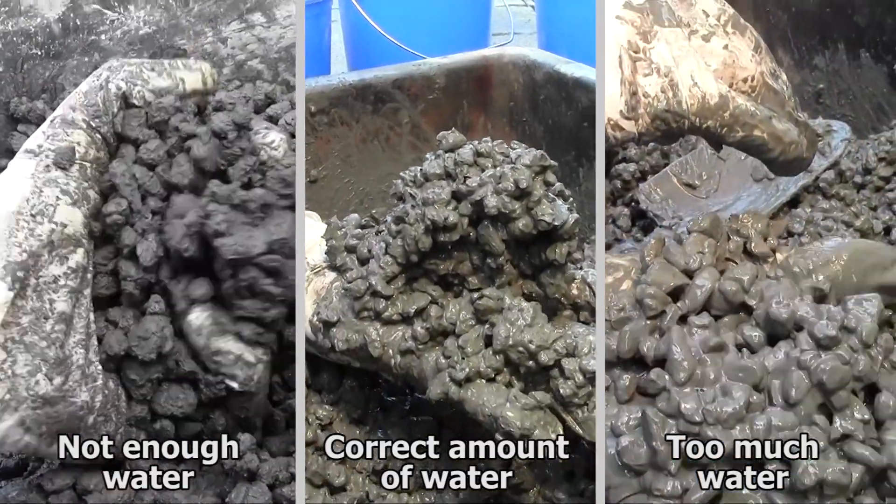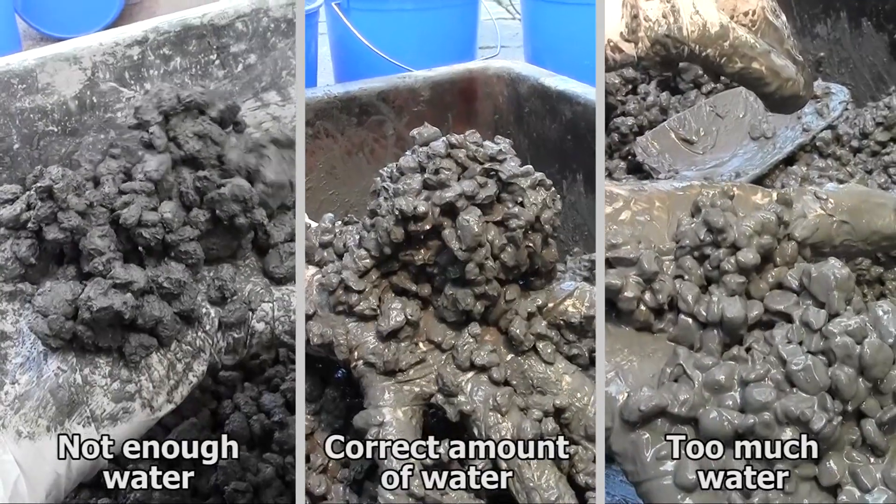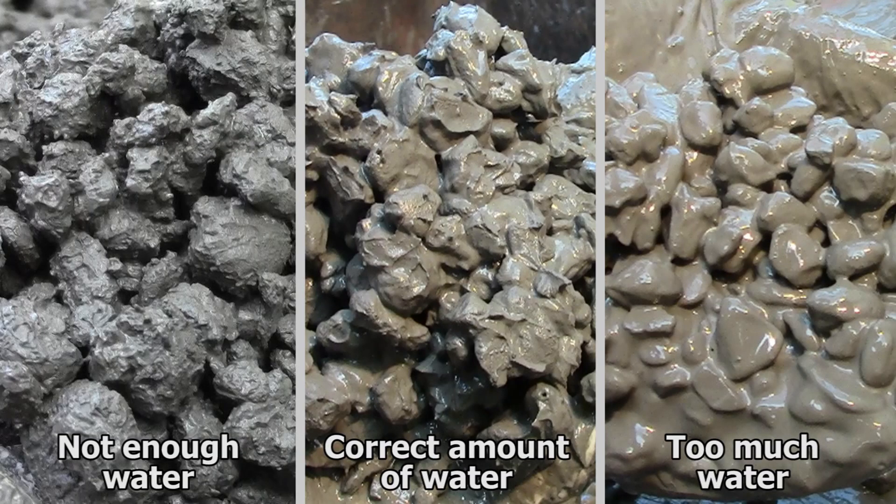Here are the three examples side by side. Not enough water is on the left, too much is on the right, and the correct amount is in the middle.